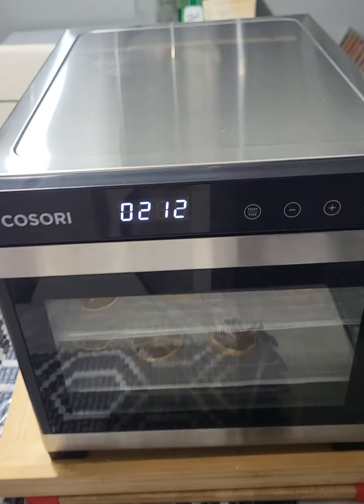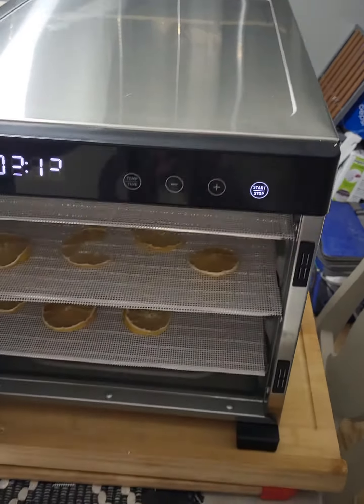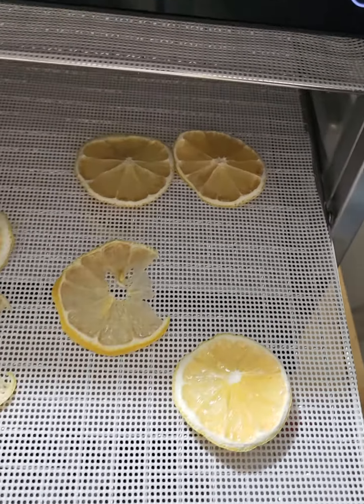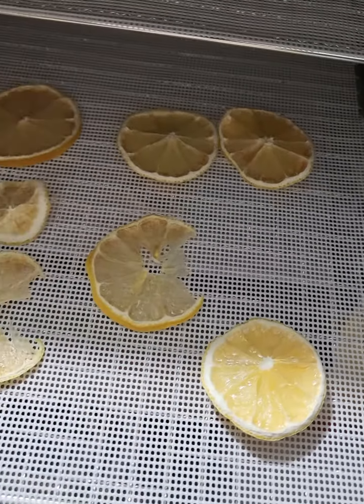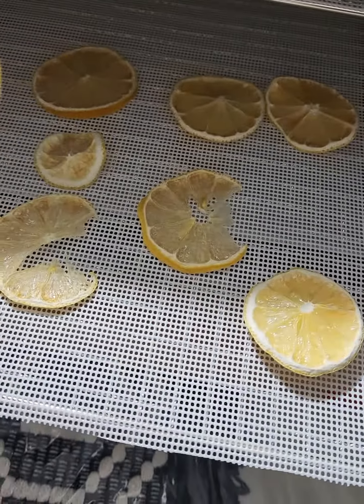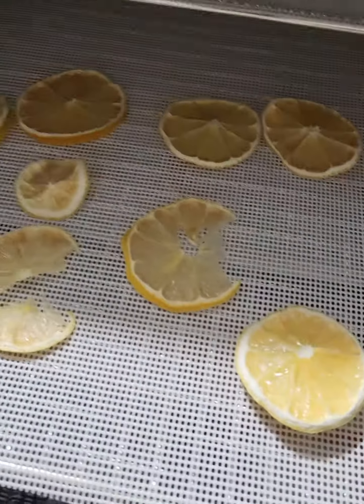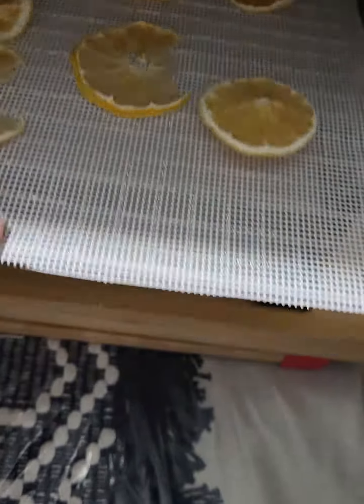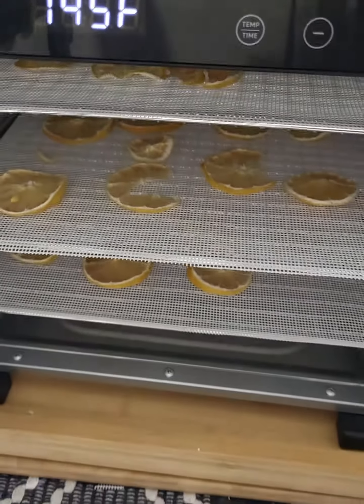But this is great. You can always open the door and check on your lemons. If you feel they came out a little sticky, put them at 145°F and keep an eye on them, making sure they don't burn. This one is a little sticky, but those are crunchy. Thank you. Bye.